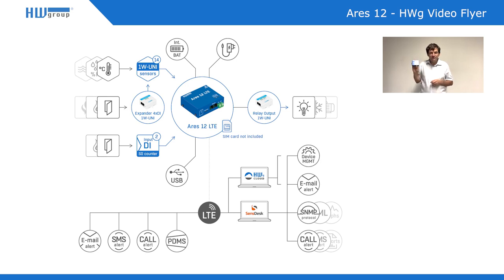The Ares LTE can be very useful for remote metering as well, because the valve version has an internal battery. This battery can power all sensors and communication for up to 24 hours. So if there is a power failure, it will simply send you an SMS or email alert from the portal indicating a power failure at your remote location — a very useful function.